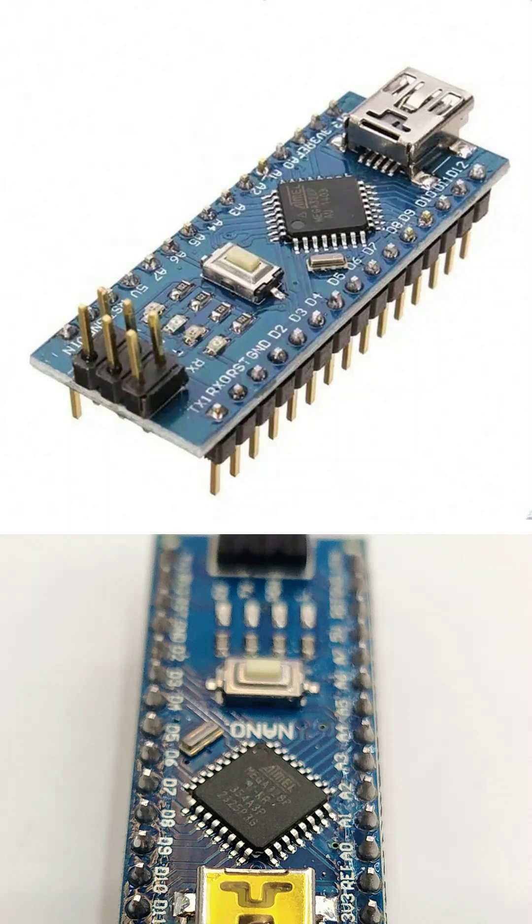The Arduino Nano is perfect for learning how to control electronic devices with code.